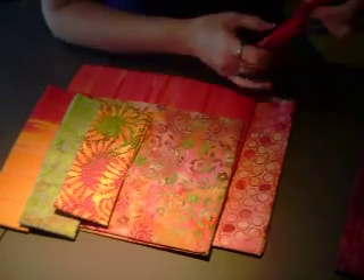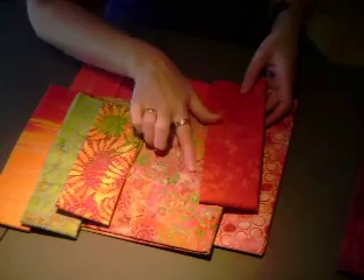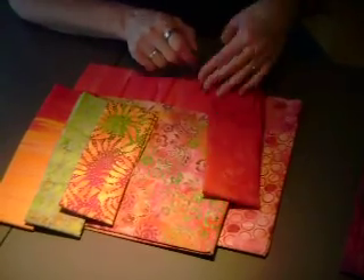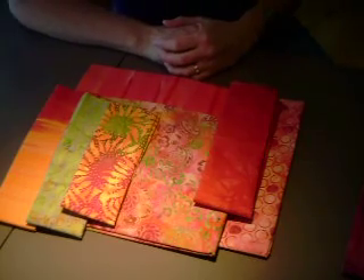And then maybe I'd like to pull some of these pinks. This isn't quite as pink as this, but it kind of pulls into that pink area. So there you have a little color scheme.